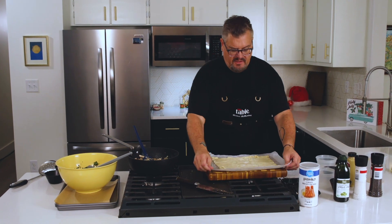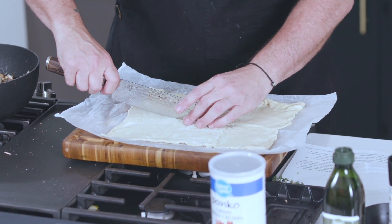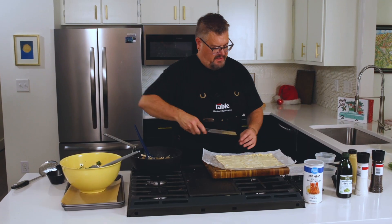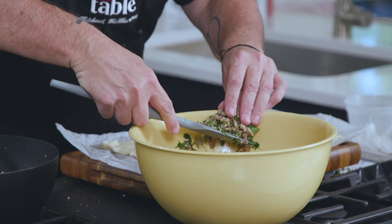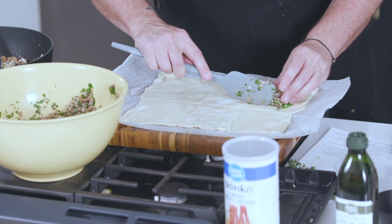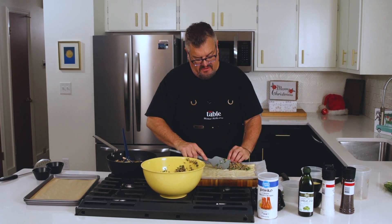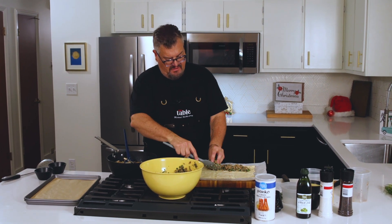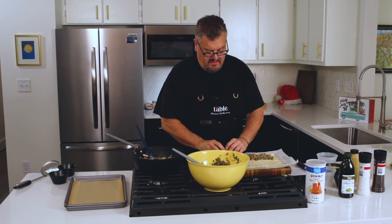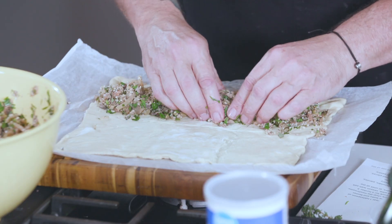So now we have our mixture. I'm going to grab my puff pastry. The first thing we want to do is cut this lengthwise right down the middle. Then we're going to get our mixture and create a ribbon of sausage right down sort of the one half of it, leaving some edges. Get in there with your hands — not a clean meal, but your hands are clean so you can do what you want. Just sort of form that into a roll like so.